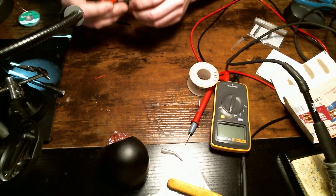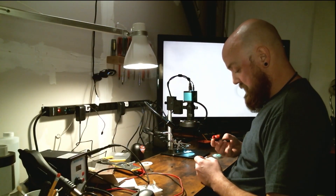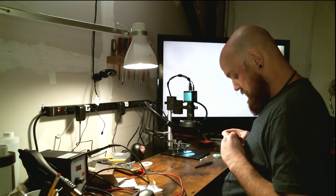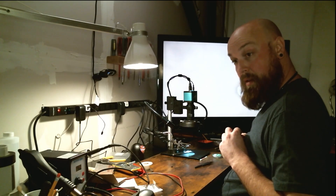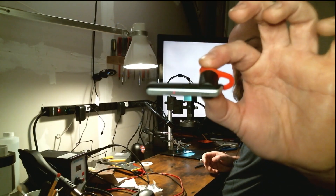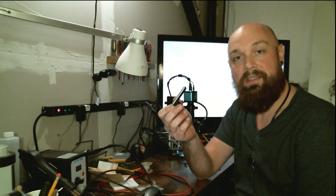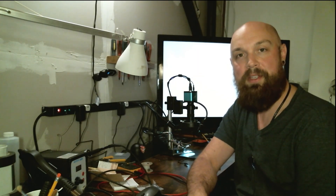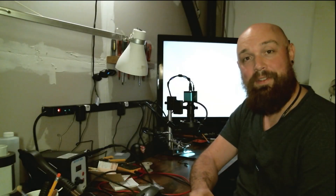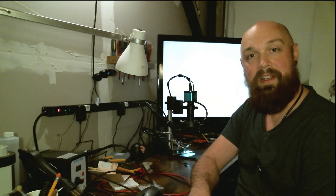Okay, moment of truth — I'll hold it up to my microphone and give this a test. It works! Look at that — you can see the light flashing. Guys, we did it! We just saved this from being thrown out — a perfectly good headset, ready to be used again. If you liked what you saw today, please give me a like, leave a comment, and subscribe. There'll be many more videos in the future. Thank you very much and have a great evening!